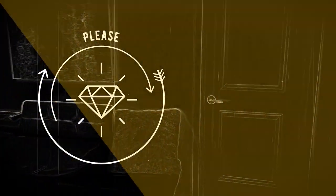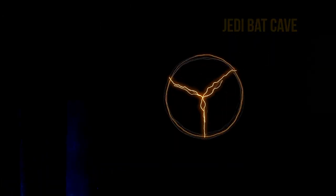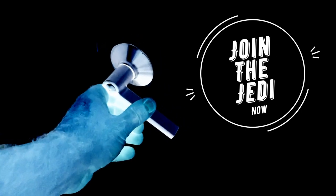Hello and welcome to Jedi Jingle Maker. This is my YouTube channel where I share with you my love of music. Let's go into the Jedi Jingle Maker studio where the magic happens.